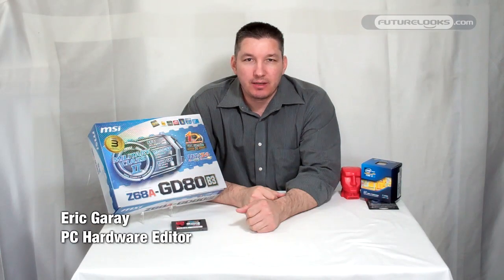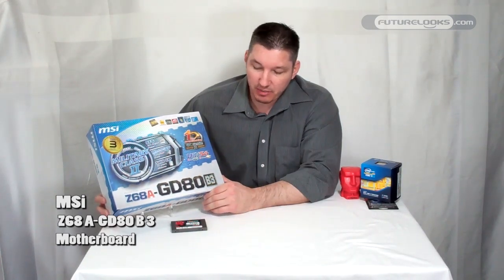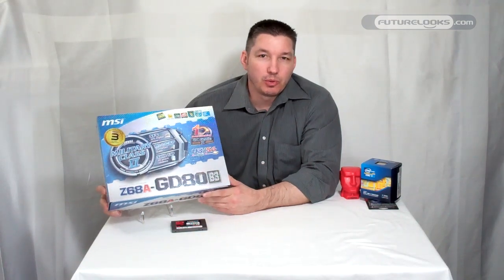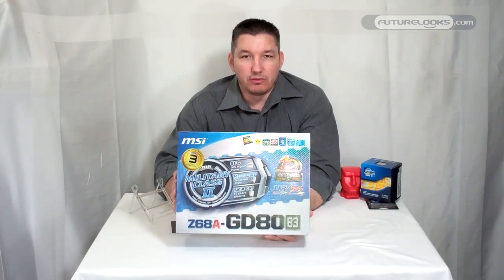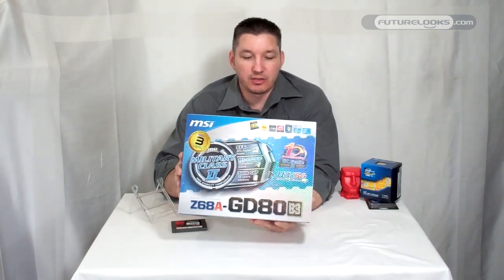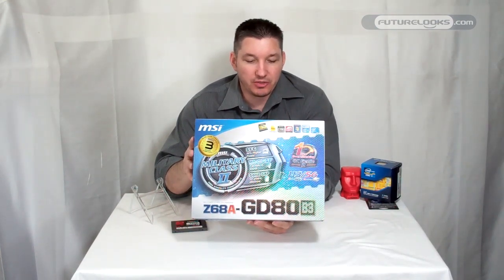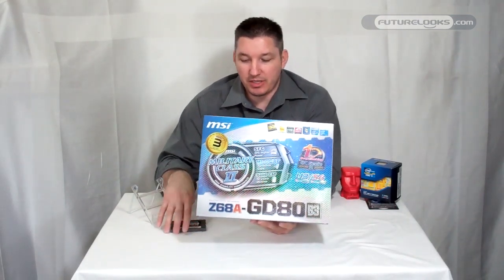Hi there, welcome to Future Looks. I'm Eric. We're going to take a preview look at our new Z68A-GD80 from MSI. Of course, you can see it's a B3 stepping, meaning it's using a B3 revision Cougar Point variation. A couple of the features built into this are Virtue — LucidLogic's Virtue — giving you access to the integrated graphics processor on Sandy Bridge, and access to the Intel Smart Response technology using an SSD.